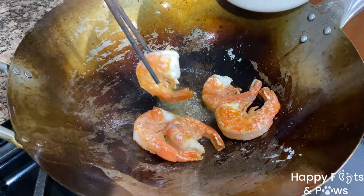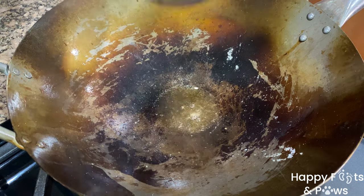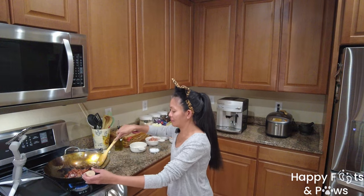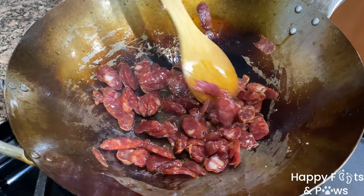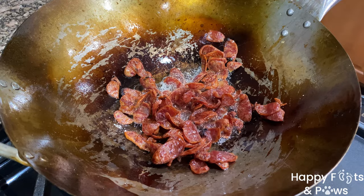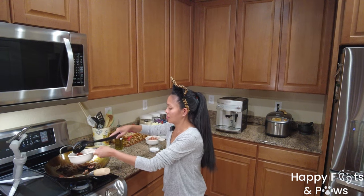Remove the cooked shrimp then set them aside for later. Use the same oil in cooking lapchong or Chinese sausage. I used 3 sausages sliced thinly. Stir fry them on a medium flame. Cook them until the fat has rendered and the cooked sausages have reduced in size.